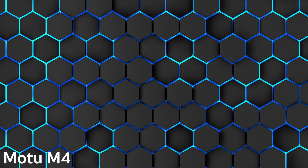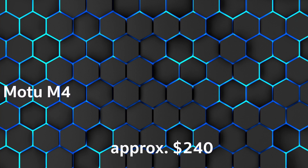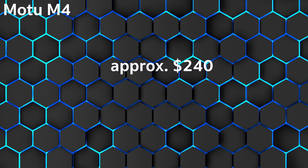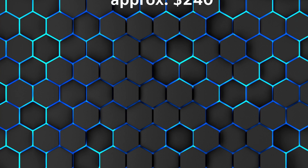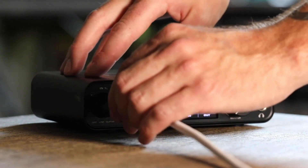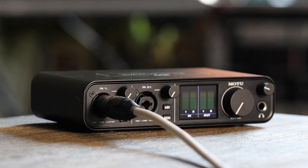In third place, we have the Motu M4, approximately $270. VideoActive rated it as very good, and customers rated it 1.3. A very good sounding 4-channel audio interface. Strengths: excellent sound, extremely low latency, 4 input channels plus MIDI in and out, and logically structured connection and control panels.